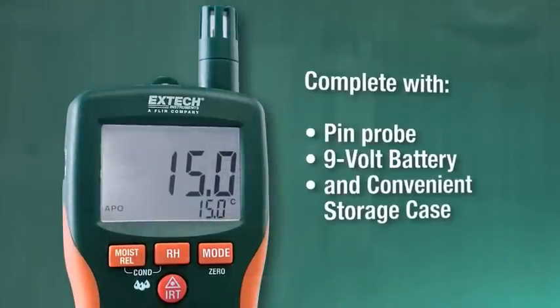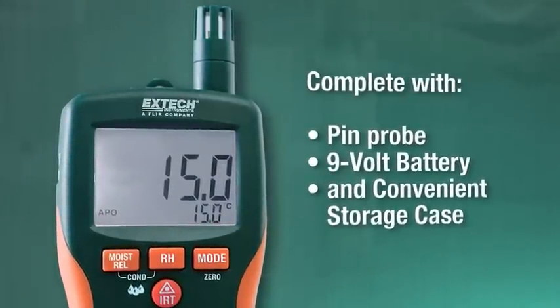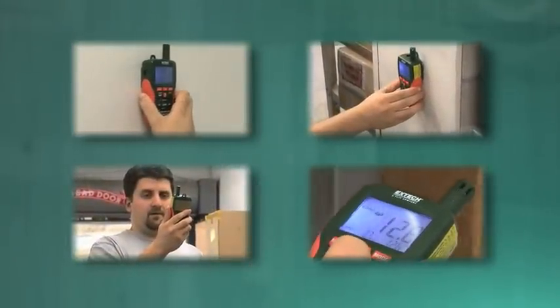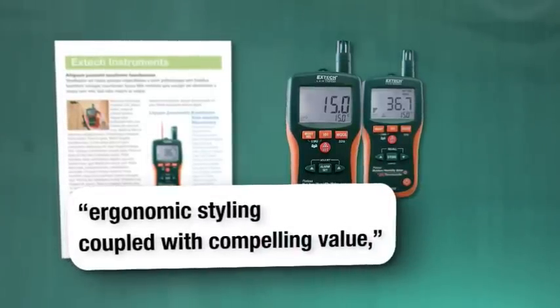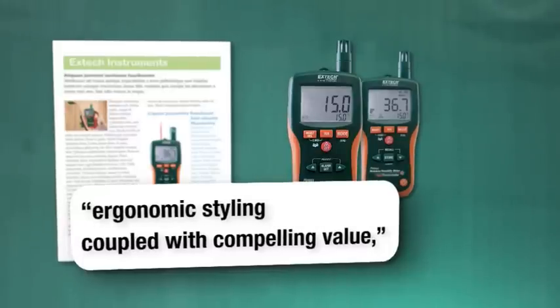Both multifunction moisture meters come complete with pin probe, 9-volt battery, and convenient storage case. X-TEC moisture meters have long been recognized by industry publications for their ergonomic styling, coupled with compelling value, holding their own against well-known moisture meter brands.